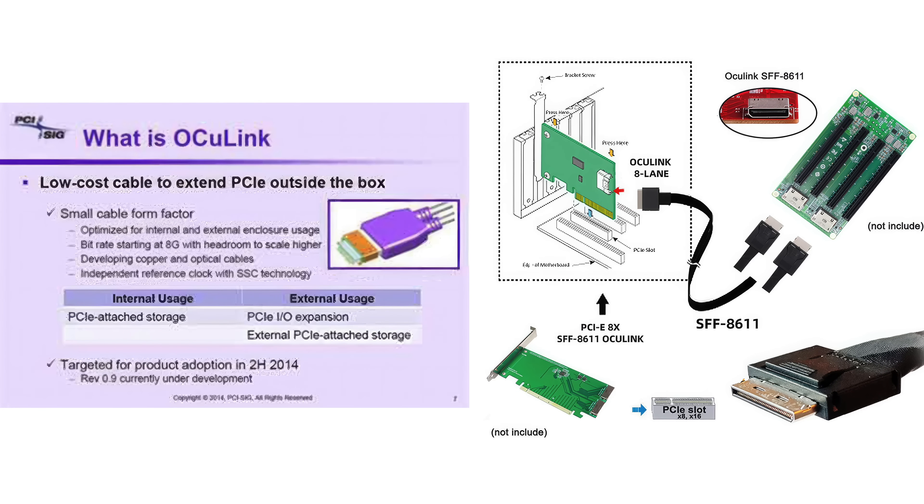The effective bandwidth is 63 gigabits. When you compare that to USB 4 or Thunderbolt 4, that's sitting at 40 gigabits, so we have a nice jump there. It also runs at X4 speeds instead of X3 like Thunderbolt 3 or Thunderbolt 4. In my experience, I've gotten much better performance over OCuLink, and we'll do a little bit of testing in this video.